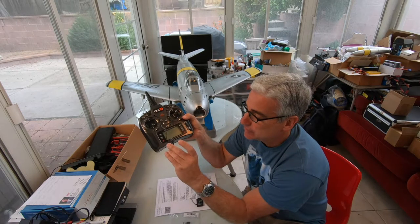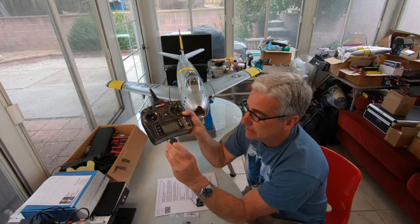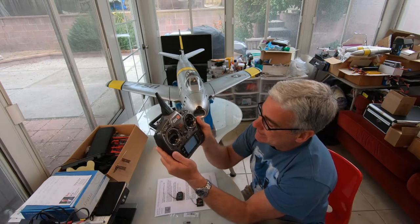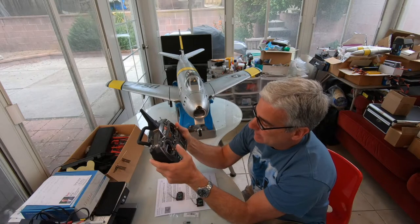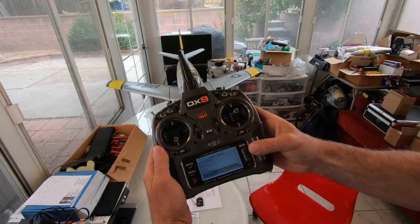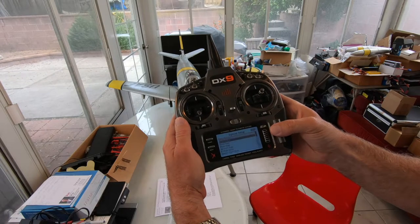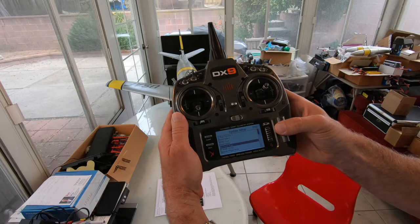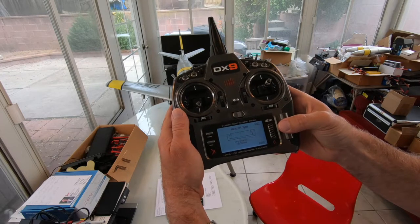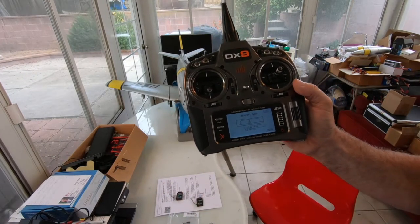Primarily, we need to set up the radio so we can run the gear on auxiliary one at the top and put the flaps on auxiliary two at the bottom on the bind port. The first step is to set up a new aircraft model, then scroll down to aircraft type and switch the wing type from normal to one aileron, one flap.